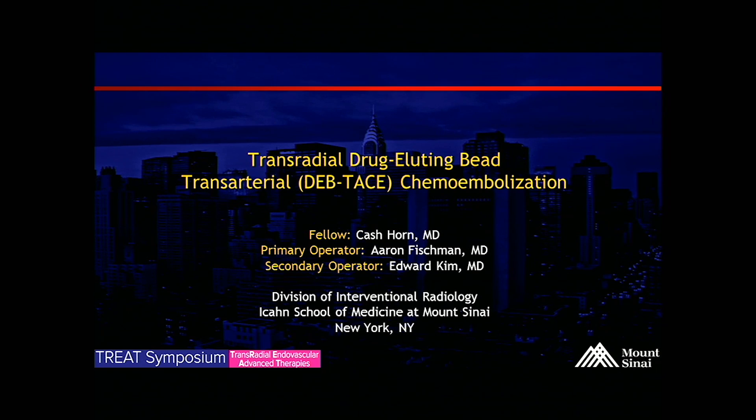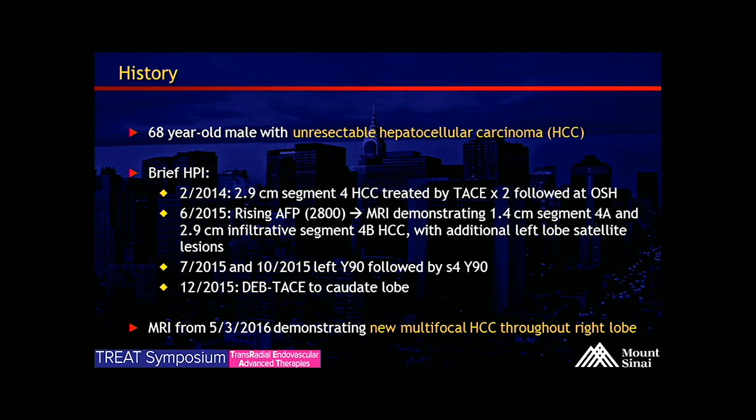This case is a trans-radial drug-eluting bead trans-arterial chemoembolization for a 68-year-old male with unresectable HCC. The patient in 2014 was known to have a 2.9-centimeter segment 6 HCC, which was treated with chemoembolization at an outside hospital.